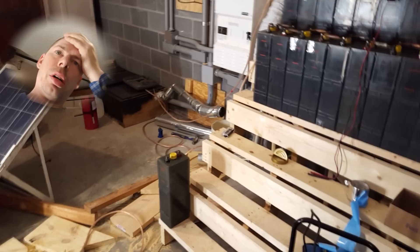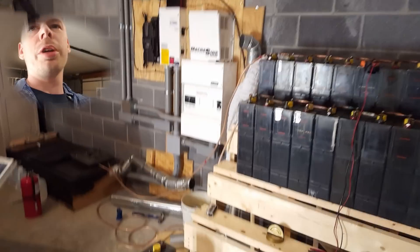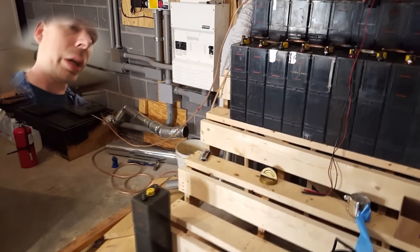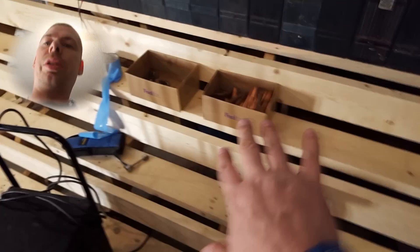How are you gonna turn it on without a screwdriver? I can't take the top cover off and leave it off during maintenance — I've got kids. They don't come down here, they're not allowed down here, but still.